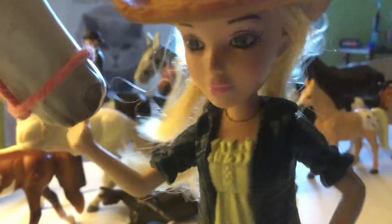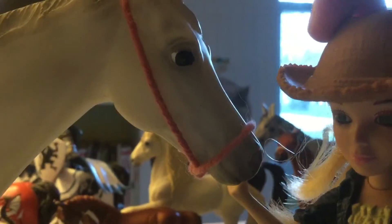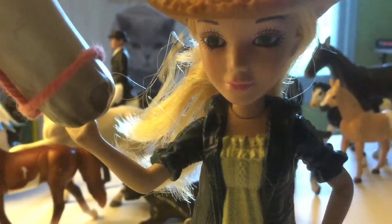Hey guys, Lightning Random here and today I'm going to be showing you how to make a simple horse halter like the one on this horse. There are a couple different ways that you can do this, so I'll start by showing you the easiest one.